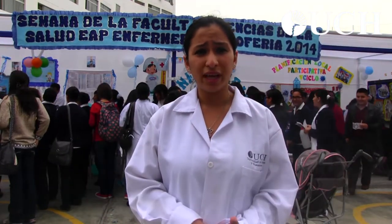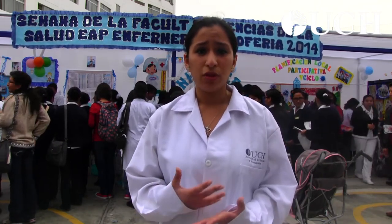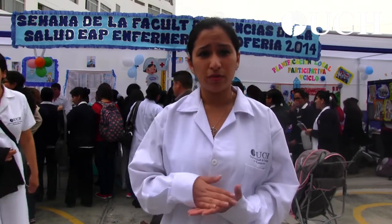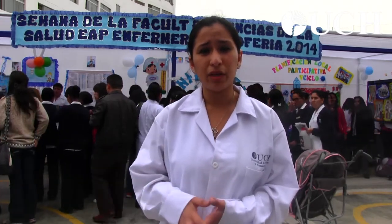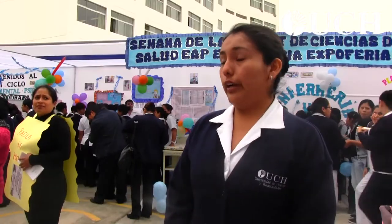The university seems like a very good university to me, because it is giving us a lot of knowledge, and with each cycle we continue learning more things. We know more about health sciences and we represent hospitals, communities, and all of that. It is very interesting.